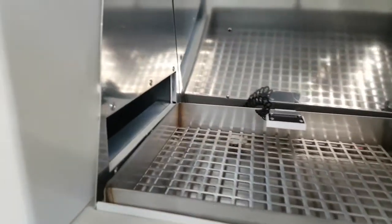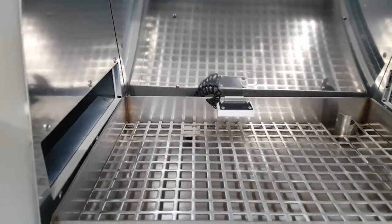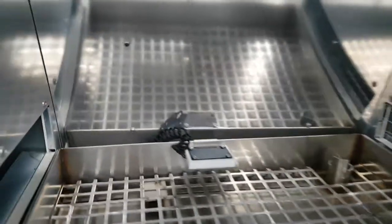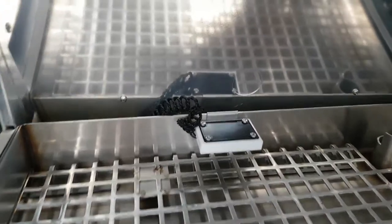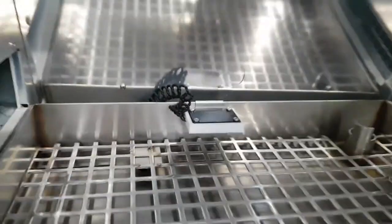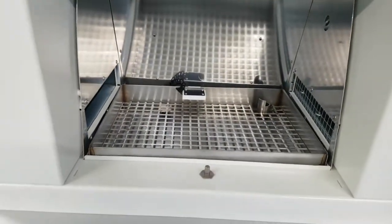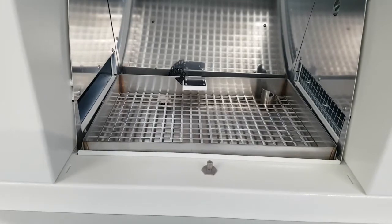Inside the chamber, you have the grid and the exposure tray. The grid is for the flooding system.